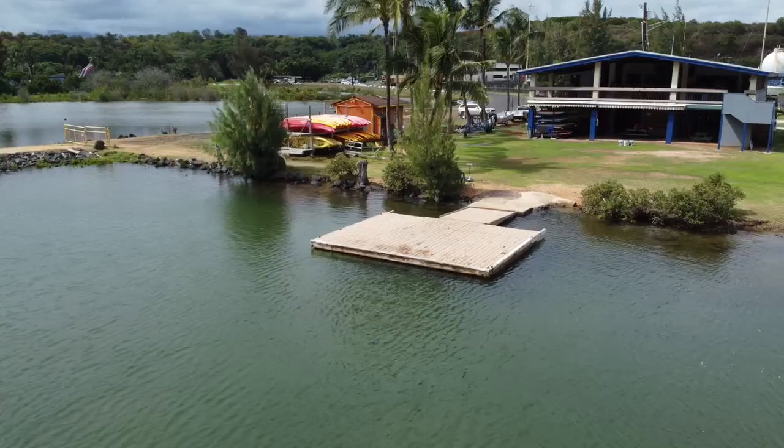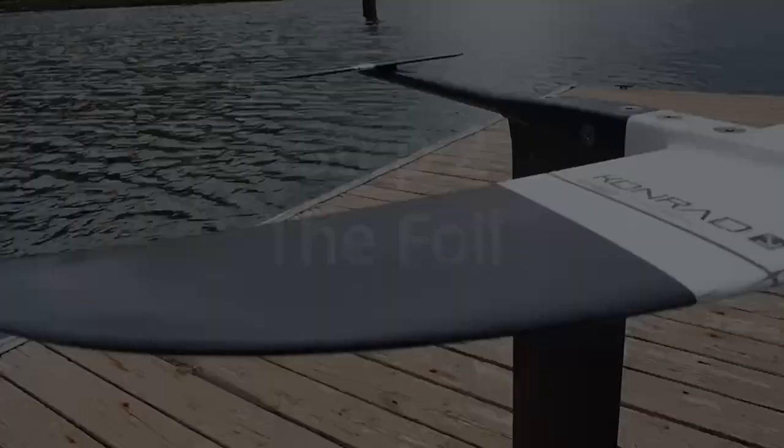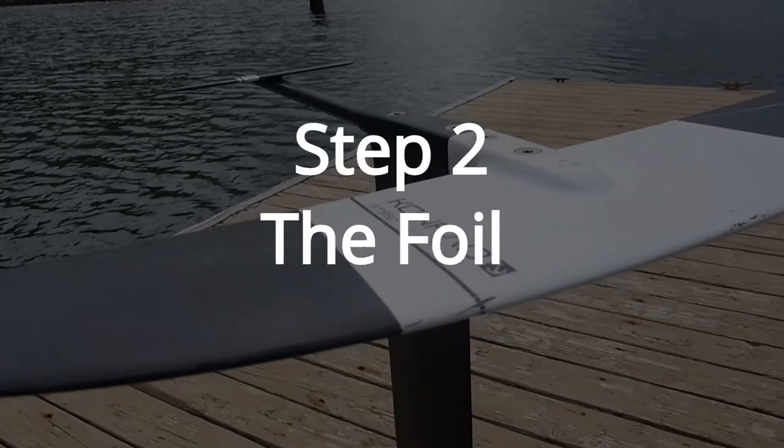You want to make sure that your dock is long enough to run on, low enough to the water, and shallow enough for a foil. The second step to dock starting is to have the right equipment.